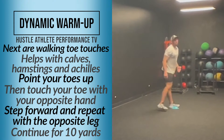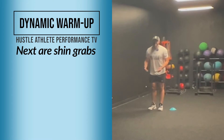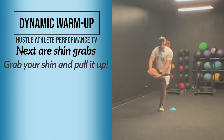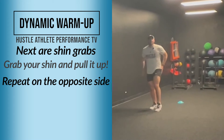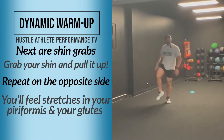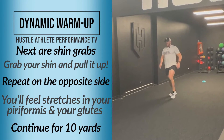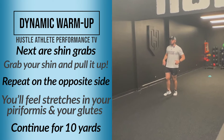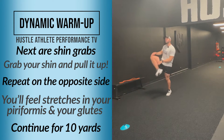Going back, we're going to do a shin grab. You're going to grab your shin and pull it up. You're going to feel a stretch in your piriformis, and behind in your glute as well. Walking shin grab — here and up. You should be feeling pretty good right now.